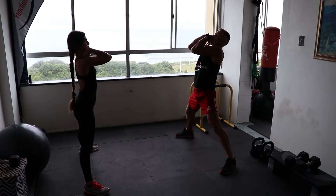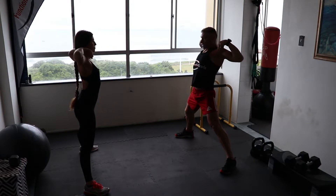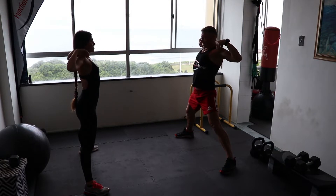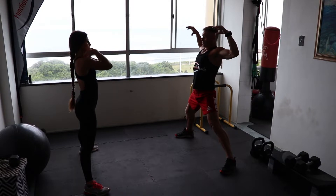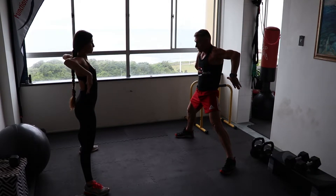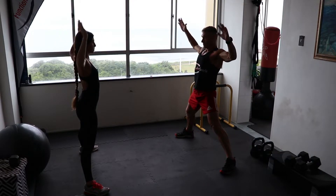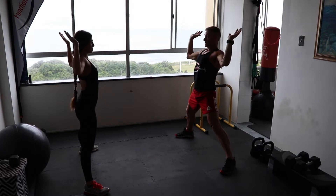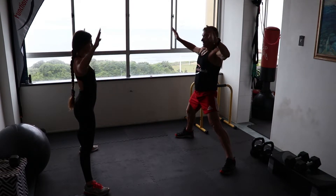Now bring your elbows together and then open your elbows out — exhale, bring the elbows in, breathe it up. Now let's take the forearms up and we're going to rotate on the longitudinal axis of the upper arm. Keep the elbows high — exhale down, breathe it up.